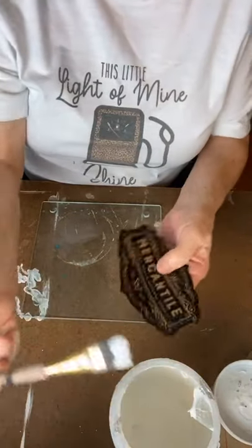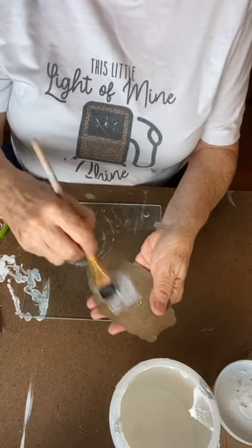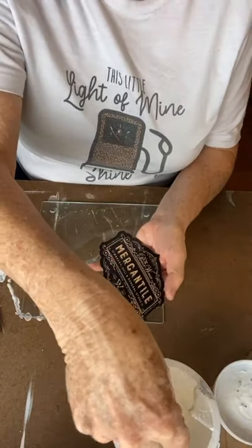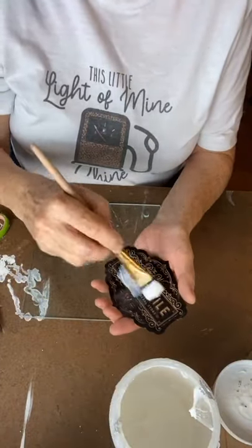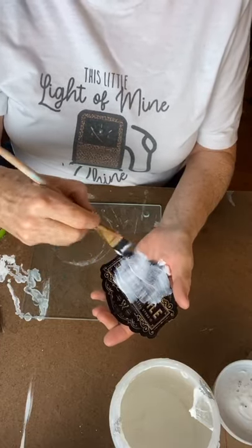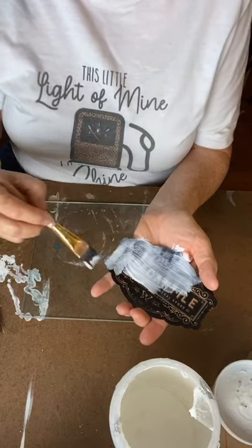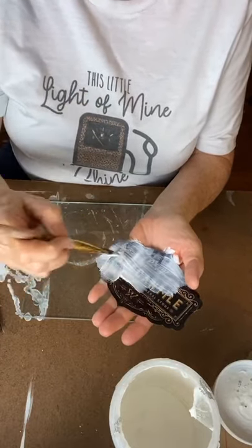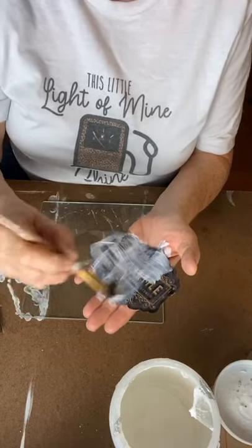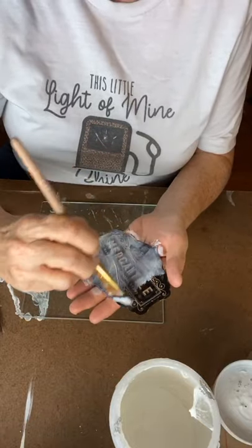All we're going to do is take our Mod Podge. Just like last night, I'm putting it on — I'm putting it on the wrong side. Put it down face down. Anyhow, put your Mod Podge on here — Mod Podge dries clear so it's okay that it's white on here now. Make sure you cover it good; don't leave any little spots that are not covered, because once it dries you'll be able to tell those spots.